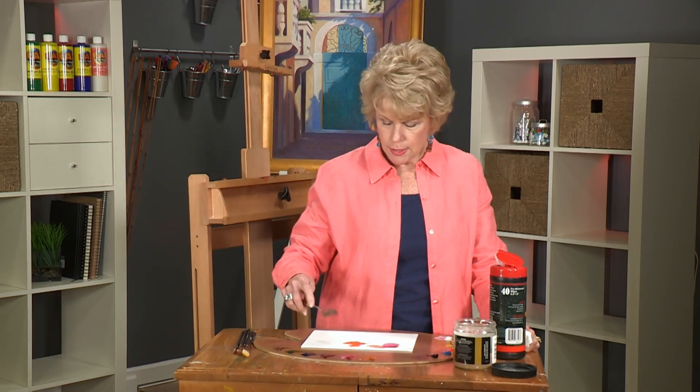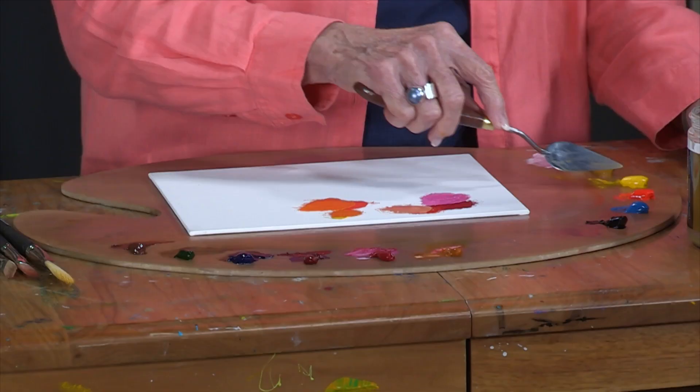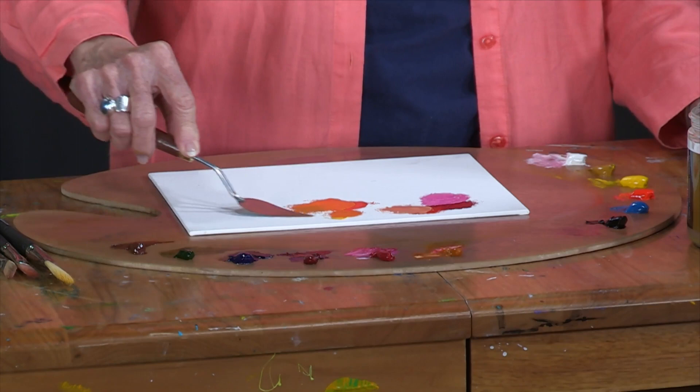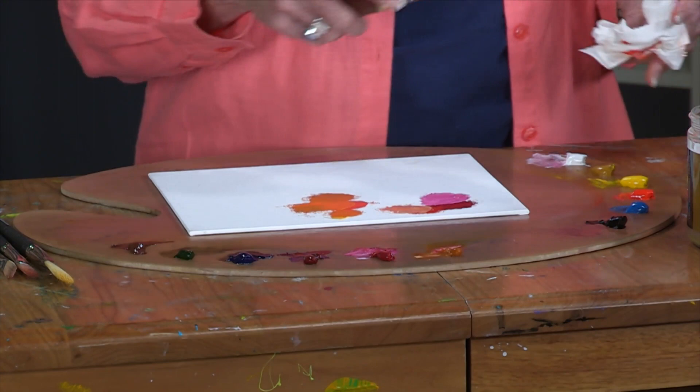If you're trying to mix bright colors for flowers — or really any bright color — sticking with just two colors makes it work a little bit better. But if you want to tone it down a little bit for a more realistic color, maybe in the shadow areas, you can start adding a more complementary color and also a more opaque color. Adding some yellow ochre essentially does the same thing as adding a little bit of cerulean blue to it.